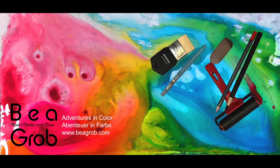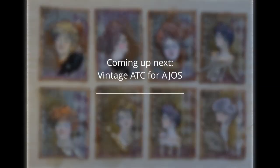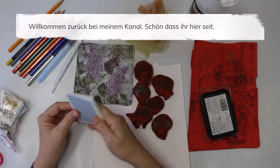Thank you for tuning in to my channel where you find all about mixed media, art journal, collage, assemblage, and anything else that sparks my interest. My name is Bea Grob and I'm glad you are here. Welcome back to my channel — I'm so glad you tuned in again.